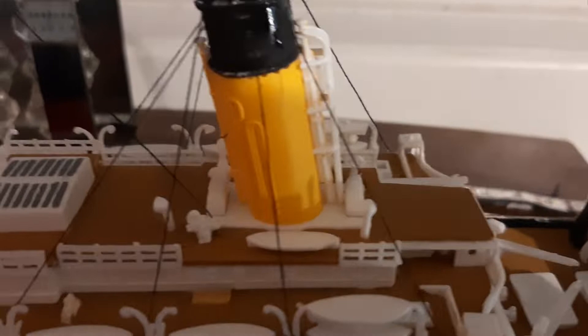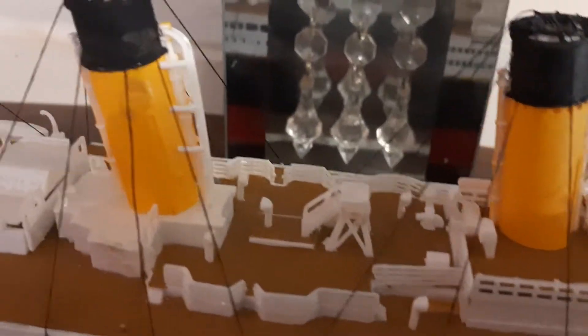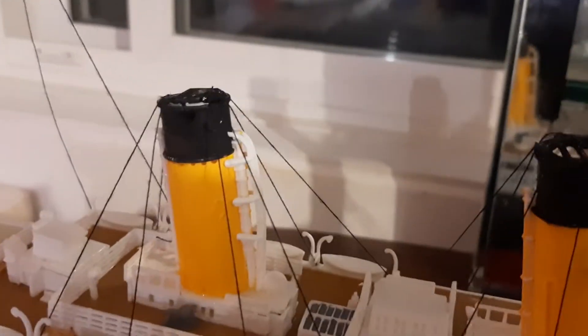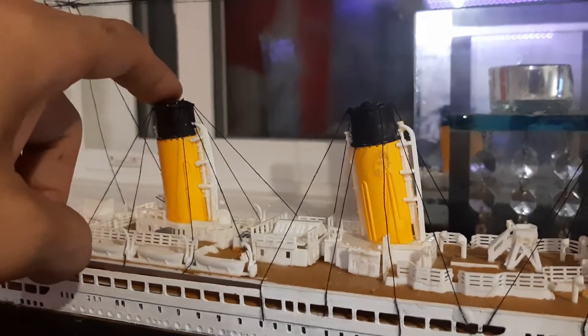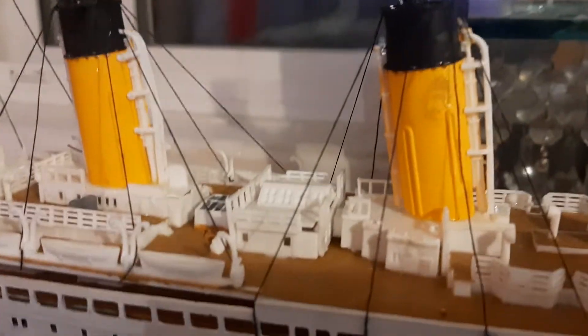Funnels number one, two, three, and four. For those who don't know, funnel number four was actually a dummy — it didn't feed the boilers directly. What it did do is provide a vent stack for the kitchen and one other purpose I can't quite recall right now.